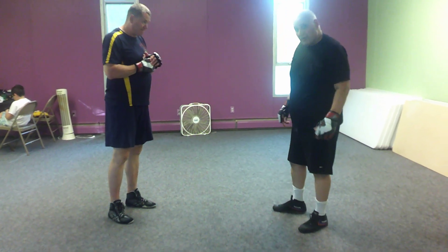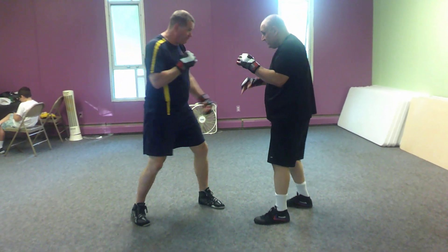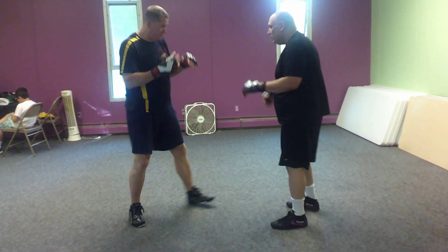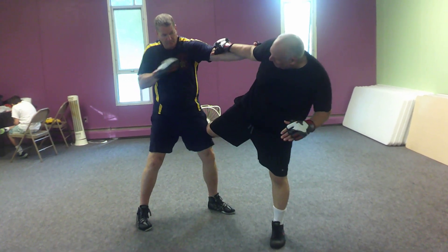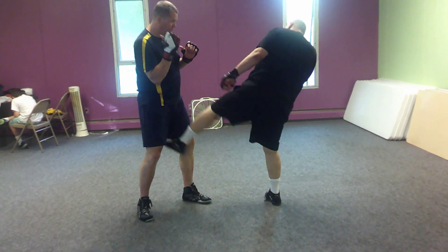Now, be careful of that one. Because there is one threat there, one danger. If I just stop it here, you can fire that hand. So when I do it, I'm going to zone. So it's much harder for him to throw that kick. And now I have to throw my hook and cross and kick.